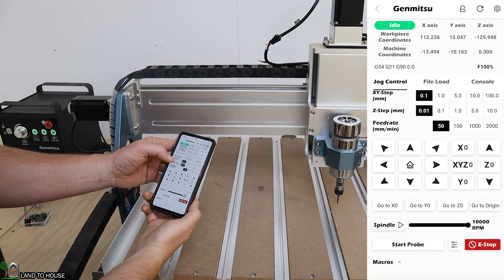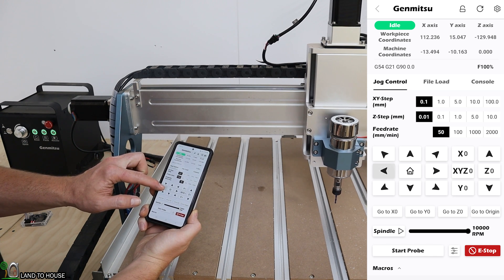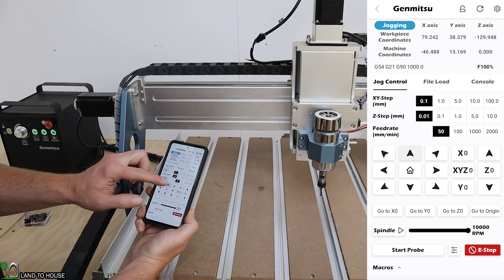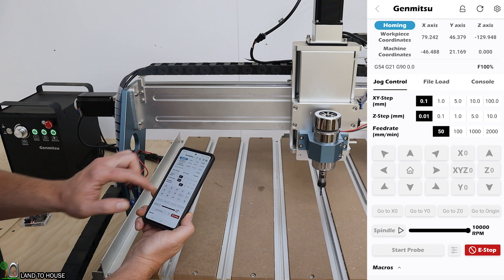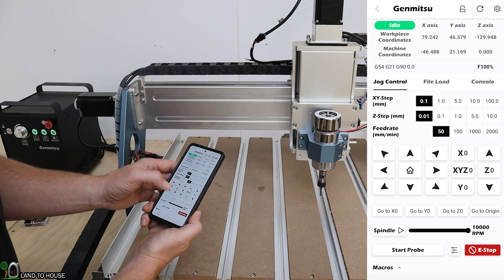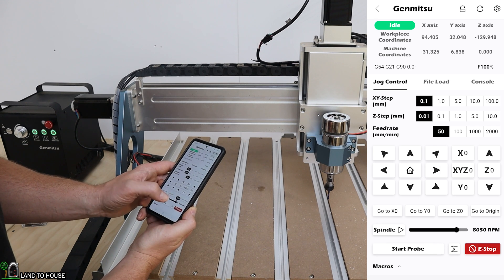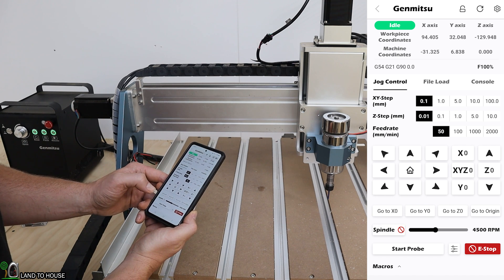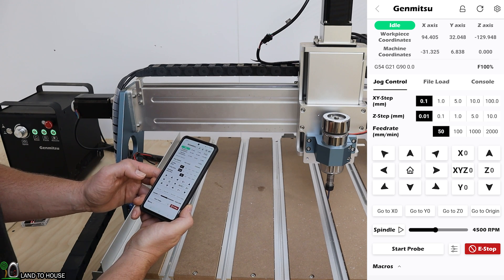Once set up, I now have the control options for the CNC machine. I can hold down one of these buttons and jog the machine around. Let's see what happens if I press the home button. Now let's try turning on the spindle at about 4,500 RPMs. The spindle is now on. And I can stop the spindle.